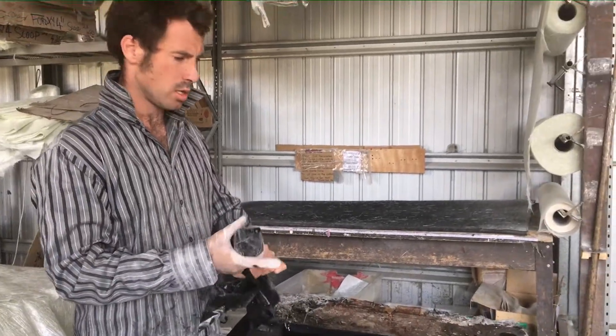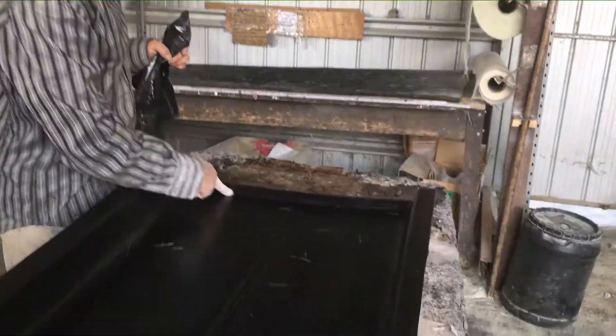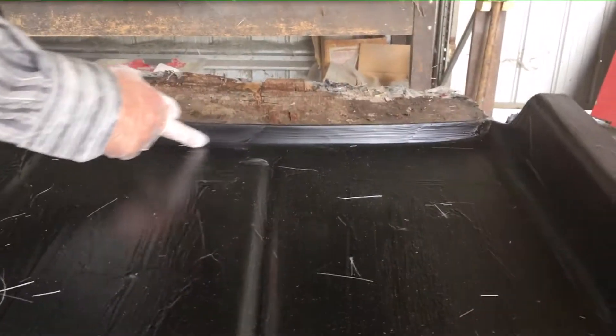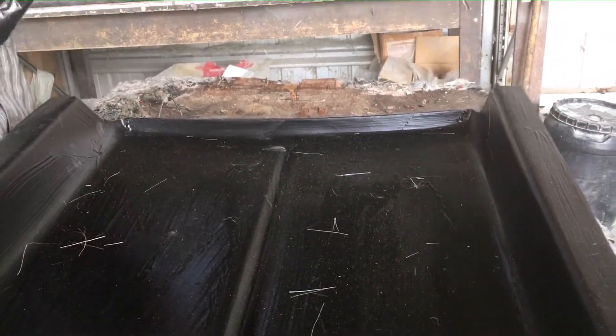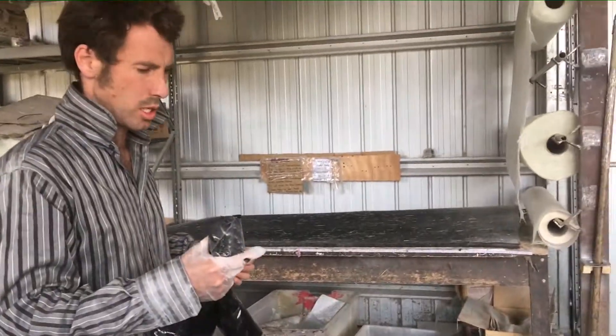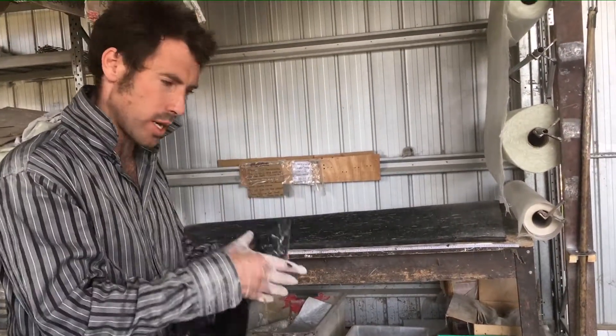The reason we use bog is because we've got some of these sharp edges — sharp radiuses here that the laminate doesn't want to curve to. So we put a little bit of bog in there and that will actually take away some of that radius.